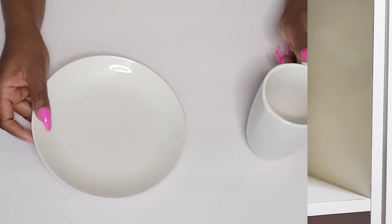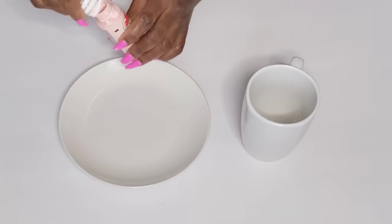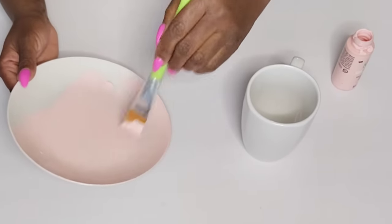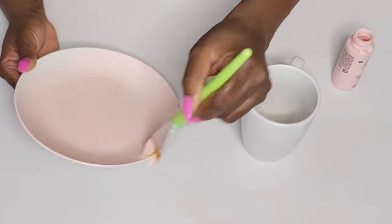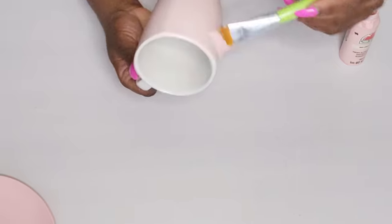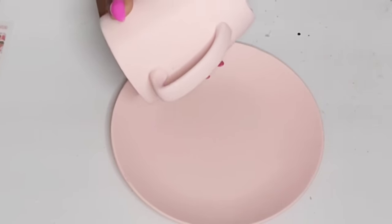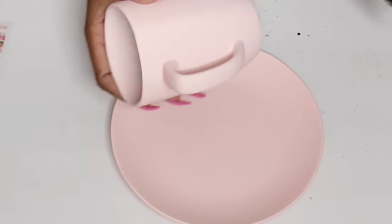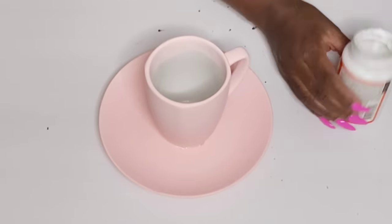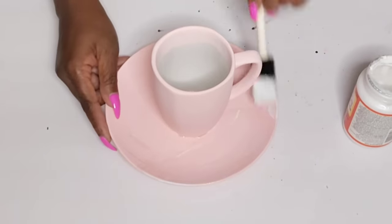Now the next one is definitely my favorite. I have a mug and I also picked up one of their white plates from the Dollar Tree. I'm going in with this soft pink acrylic paint from Apple Barrel and giving the mug and the plate two coats so I can get a slightly darker color — letting it dry in between each coat. I really love how this turned out. I'm adding some Fix All glue and some hot glue to the bottom of the mug to secure it to the plate.